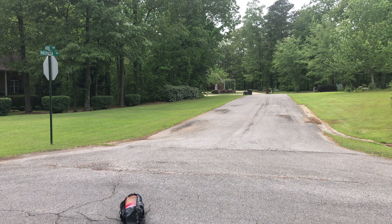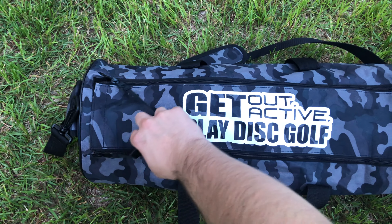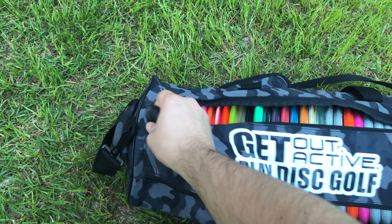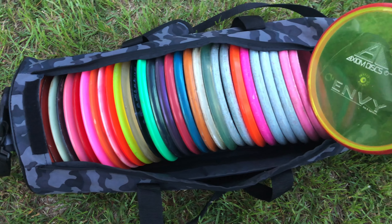You'll see here shortly all what's in my practice bag, and my guidelines are really how to build a good practice bag. When you're making a practice bag, I recommend having a little bit of everything in there: a lot of putters, a little bit of mid-ranges, and a couple drivers.